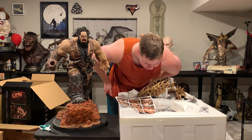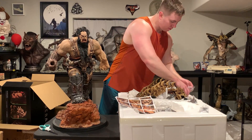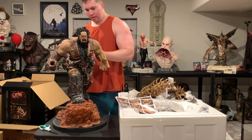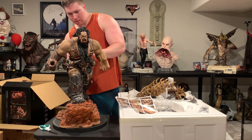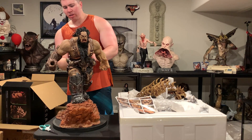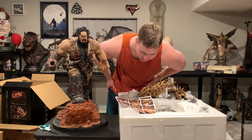Step two: hang the beast skull behind Blackhand — and that is this piece right here. It just pegs into the back. I really love these skulls they do on these figures — they're so well done.